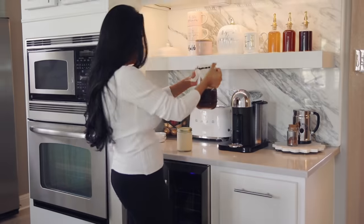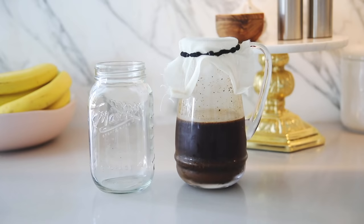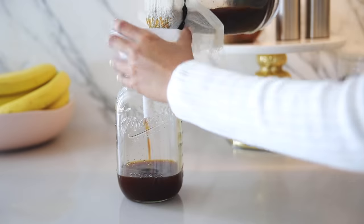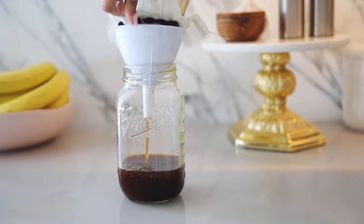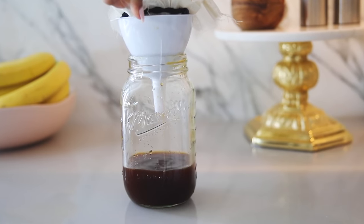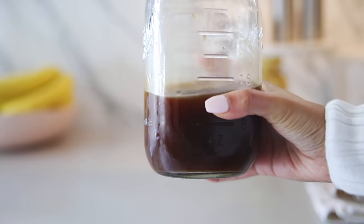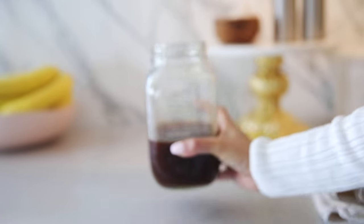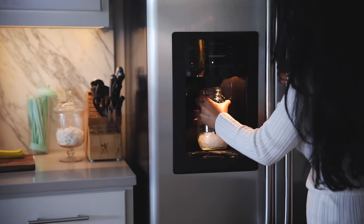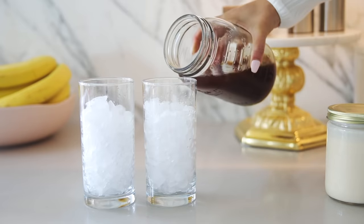The next morning, all you have to do is take it out of the fridge and strain it into a container — I used a mason jar — and this gives you a total of two cups of cold brew. Keep in mind that cold brew has more caffeine than regular hot coffee and it is extremely strong. My husband and I actually do half cold brew and half water, so I'd recommend playing around with it until you find your perfect ratio. I'd also suggest using a light to medium roast because it is really, really strong.